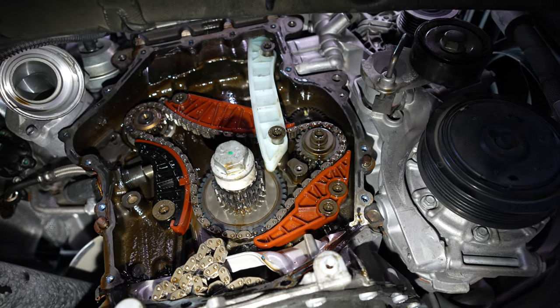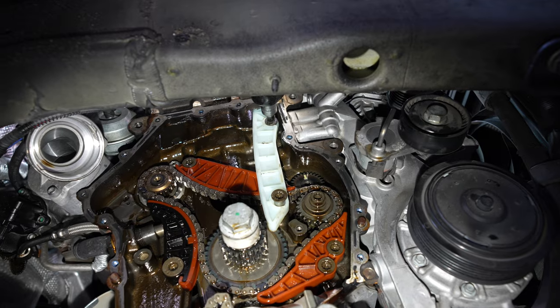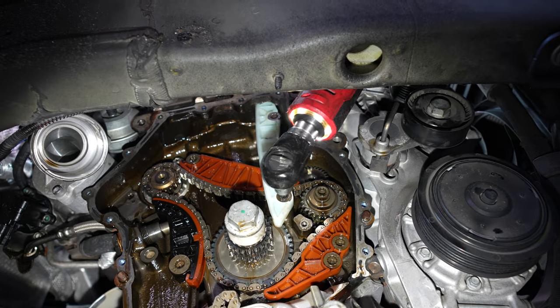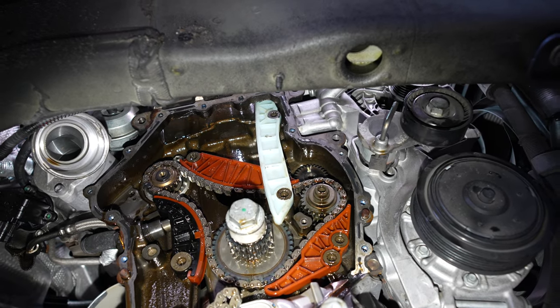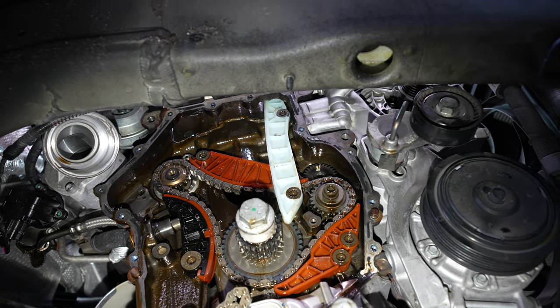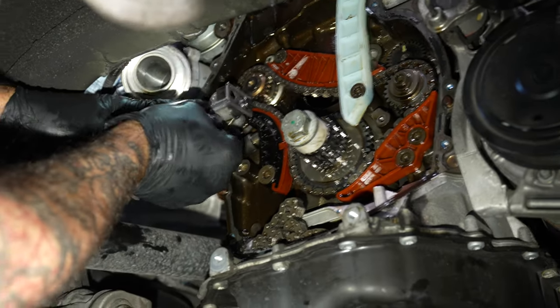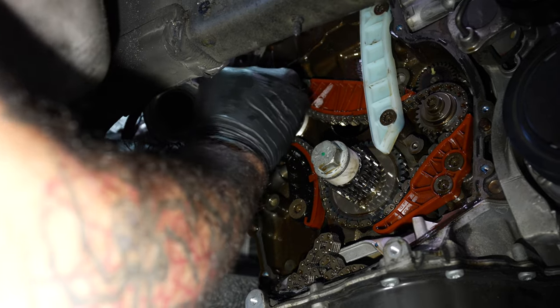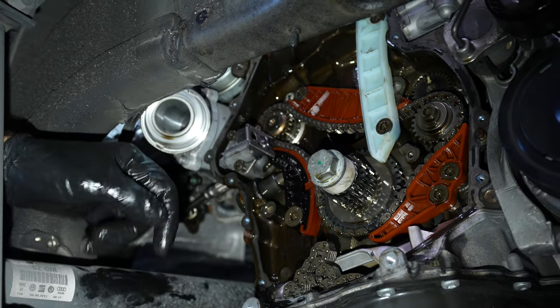Are they eights? No, tens. Is there a torque spec on them? Yeah, we're going to torque them all at the end. Installing tensioner — two T30s.